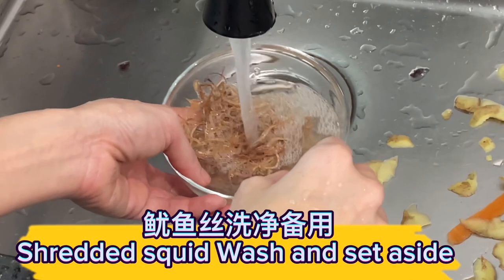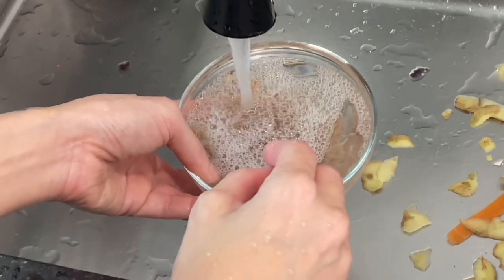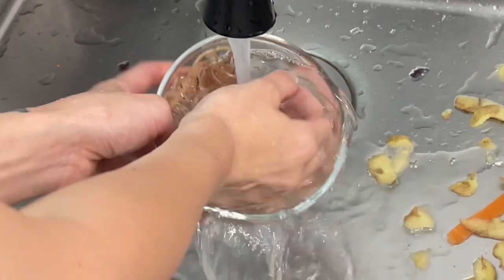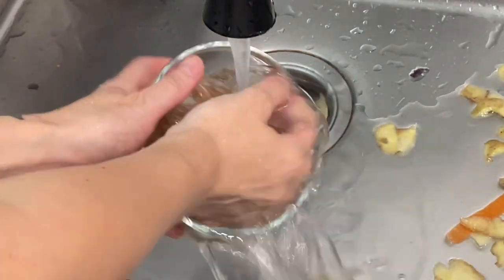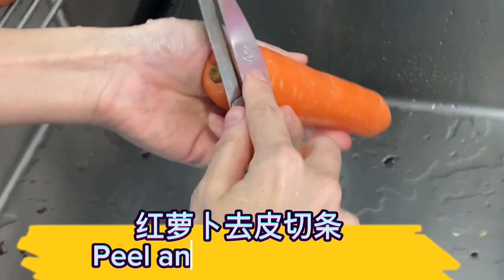Wash the shredded squid and set aside. Peel and slice the carrot.